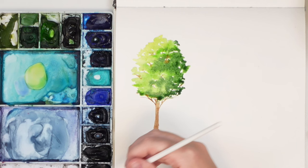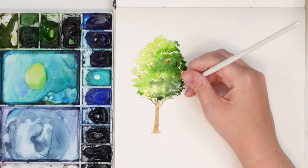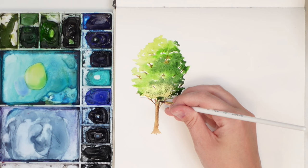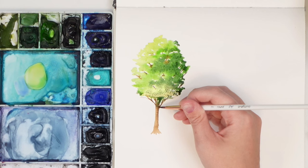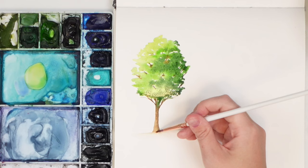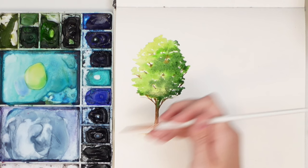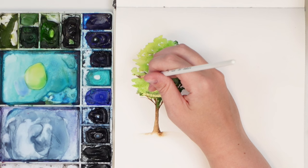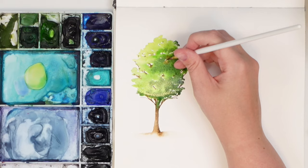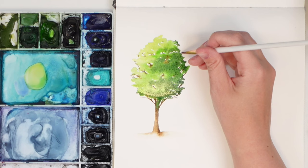Use a darker brown for the branches since they'd be more in shadow. While still wet, add a little shadow on the side — especially right under the tree — and along the side. Wash off your brush, dry it a bit, and blend out the bottom. You can add a bit more so it bleeds. Have those branches connect through the little white spaces.